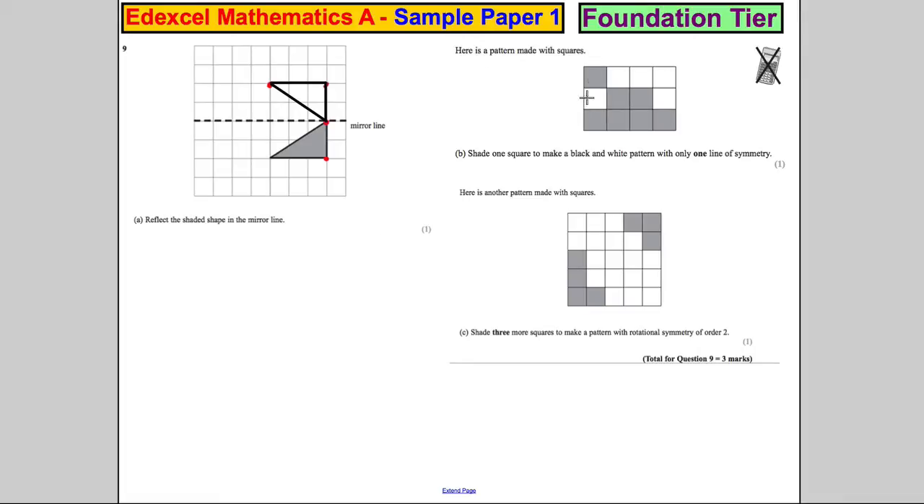Here is a pattern made with squares, so we've got a shape here with squares. Shade 1 square to make the black and white pattern with only one line of symmetry. So we only want one line of symmetry here. I think you're invited to colour that in - it feels like the right thing to do. But that then would have... would it have symmetry there? Yes, it would have symmetry there.